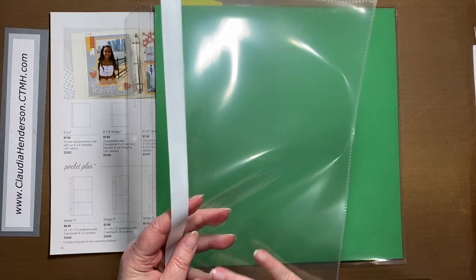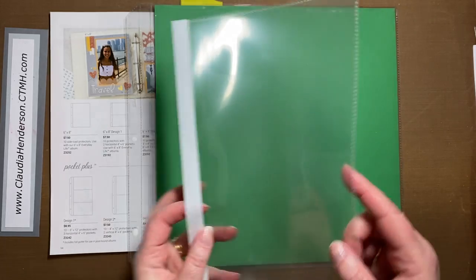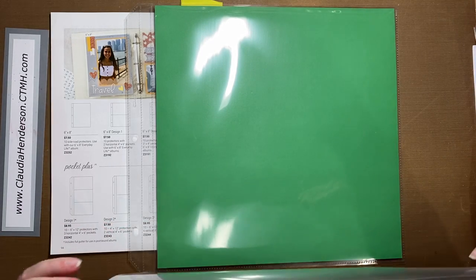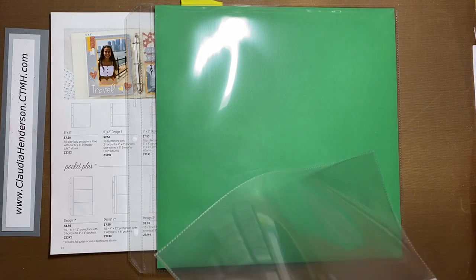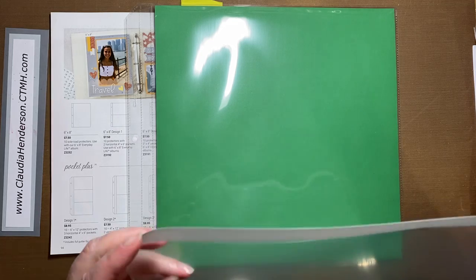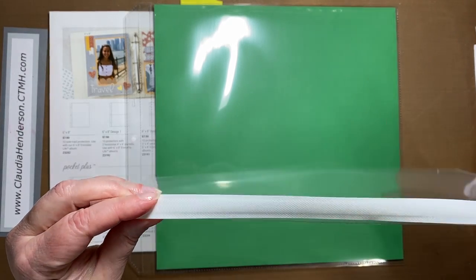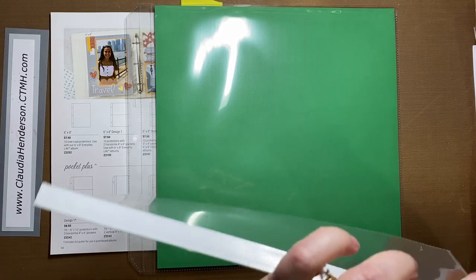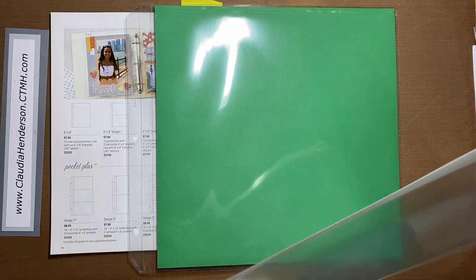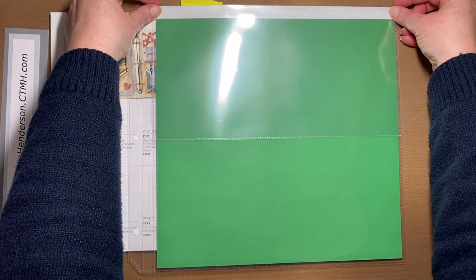A 6 by 12 is half the size and is another pocket. What you do is use a 6 by 12 paper, add your photos and memorabilia — remember it's two-sided, so you can put stuff on this side and on this side. This one has an adhesive strip. The white part is just the protective piece you tear off; there's a super sticky adhesive underneath. I like to close the flap this way so the adhesive is on this side, and then you remove the white strip.